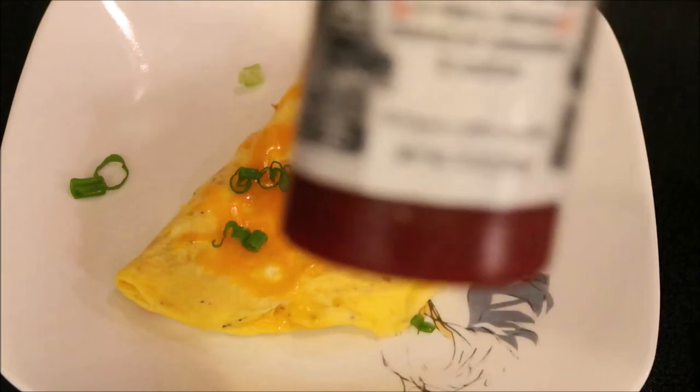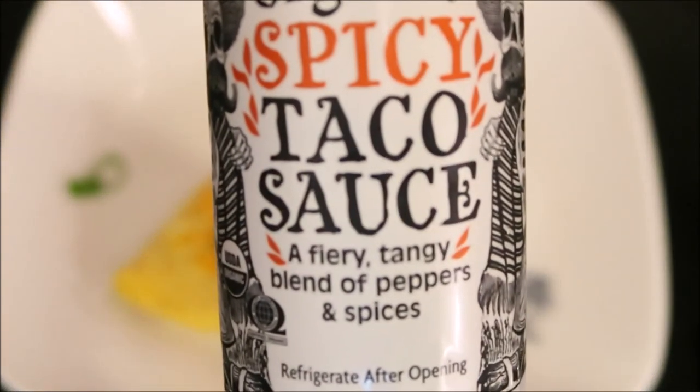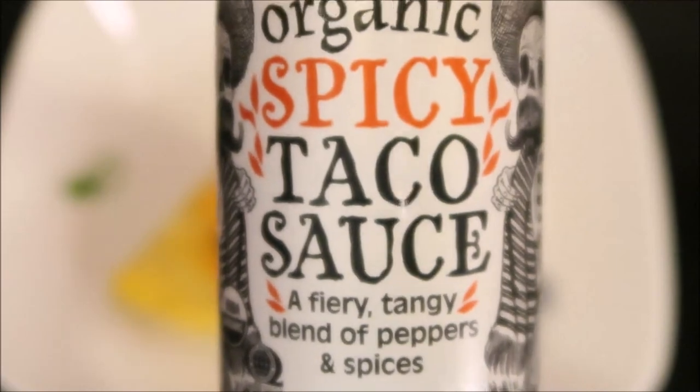You can also add some hot sauce. I like to use this taco sauce from Trader Joe's — this stuff is so good. It's not spicy at all though; I don't care for spicy products. And this is really, really good.